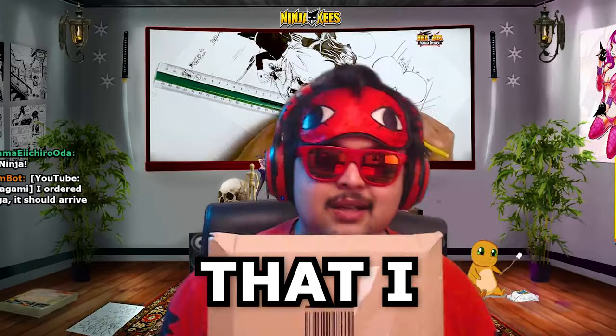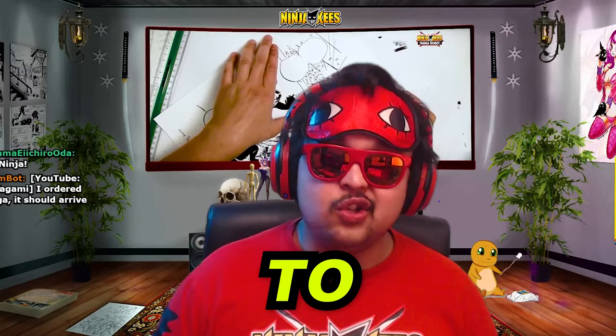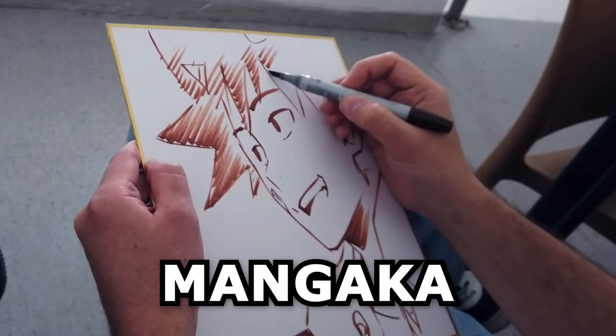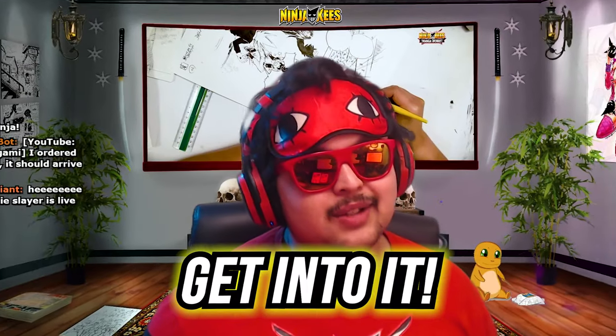So right now we're gonna unbox a package that I got yesterday in the mailbox. I was waiting for it on the live stream right now to unbox it. This is from a mangaka that I've been reading for a bit now — I saw that he released a certain book so let's get into it!